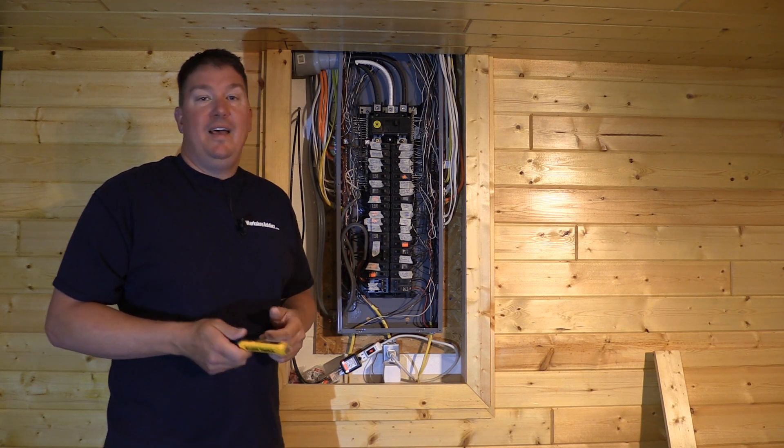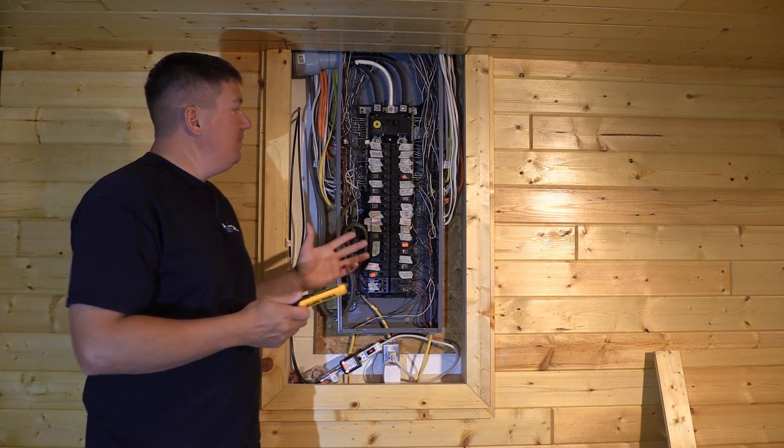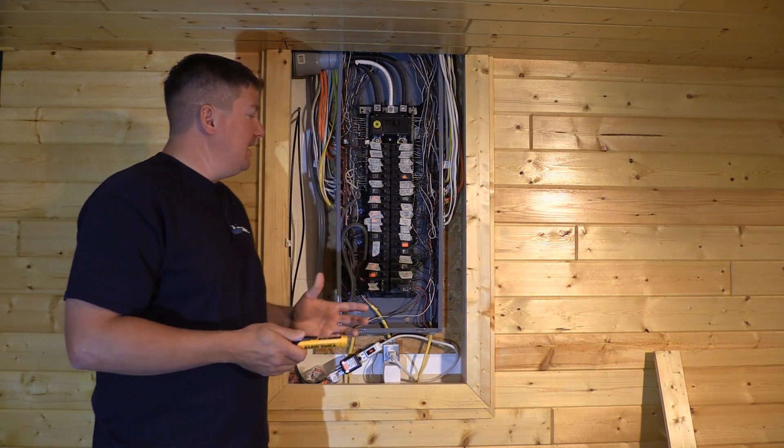Hey guys, Brian with Workshop Addict. I'm over at a buddy's house and I'm helping him clean up his electrical situation that he's got going here.